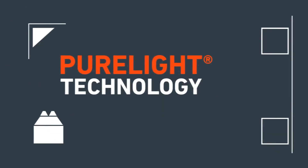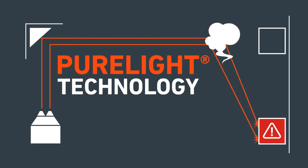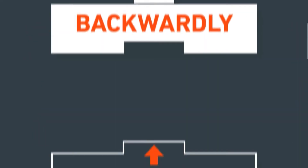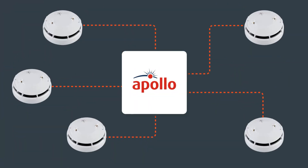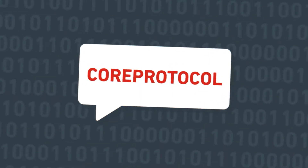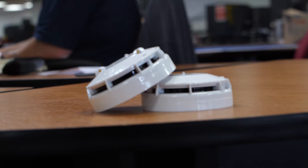Its new advanced generation of sensing technology, PureLight, provides advanced fire detection performance. It is backwardly compatible with existing installations, offering peace of mind and ease of installation. It communicates with Apollo's latest advanced protocol language, core protocol, offering a range of additional features.